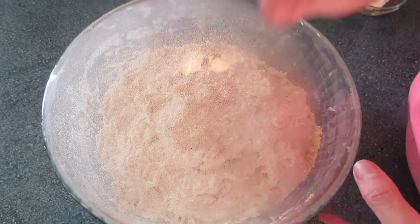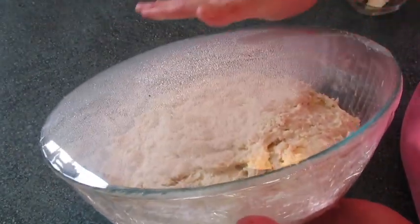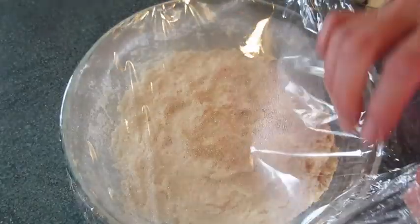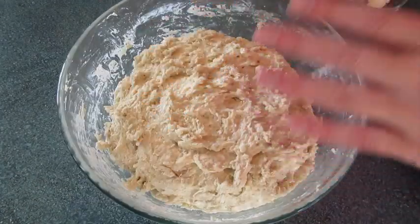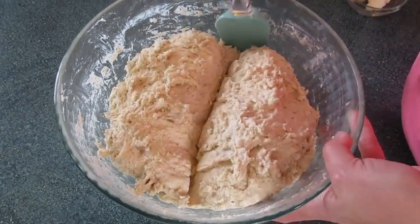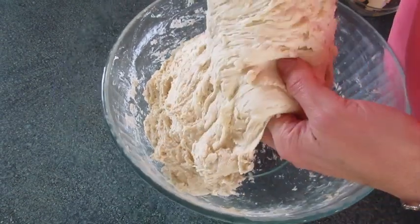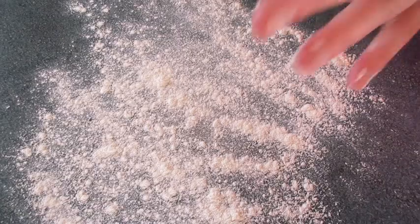I've had my angel biscuit dough sitting in the refrigerator overnight. Look at that dome that's come up on the plastic wrap — they've risen a little bit. Remember, you can use this dough refrigerated up to five days. I'm going to use half the biscuit dough to make biscuits this morning and refrigerate the rest for later. Lightly flour a surface.